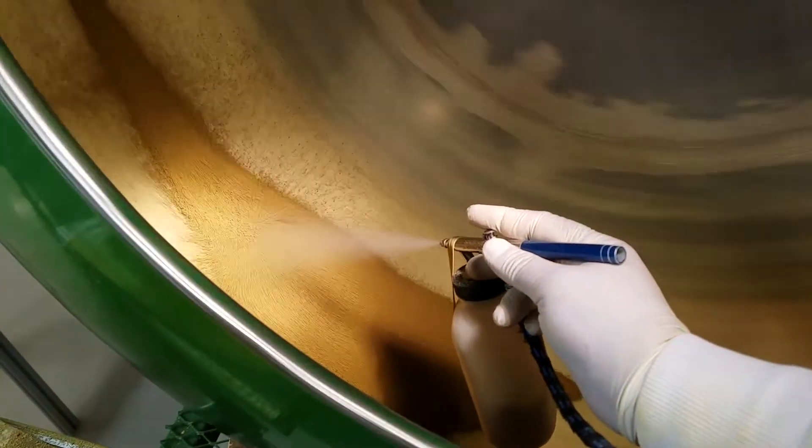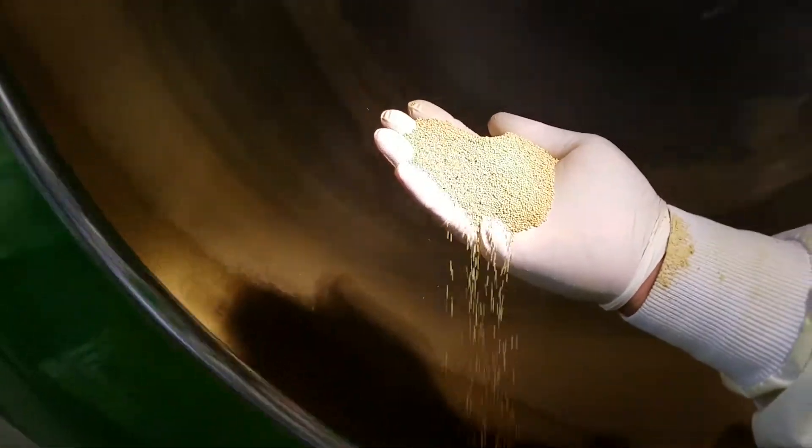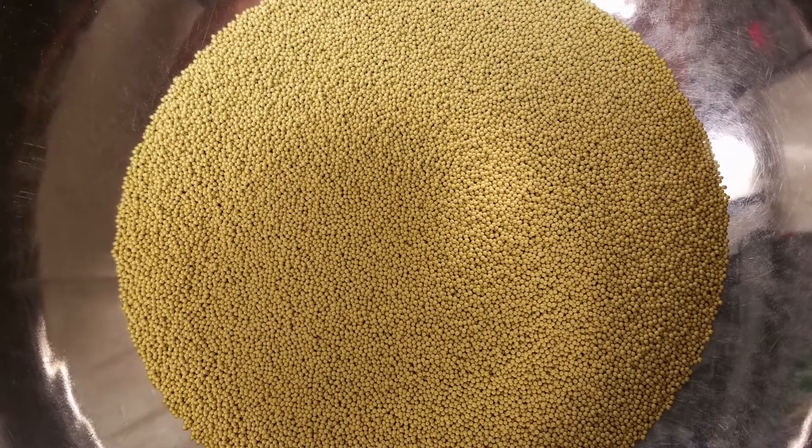The pelleting process begins by applying a wetting agent to the seeds. Next, a proprietary mix, primarily composed of clay, is applied to the seeds in the rotating drum until the desired size is achieved. For small batches, the process is done by hand.